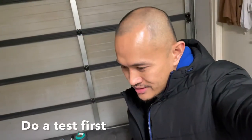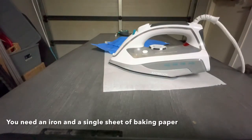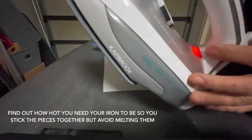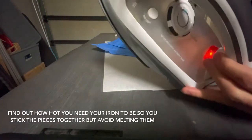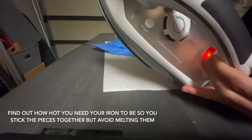I'm gonna do something I've seen people do on YouTube — use heat to melt two pieces of tarp together. I'm gonna try that right now. First I'll use a test patch to see if it works, and I'll have to figure out the right heat setting on the iron — just enough to not burn it too much.